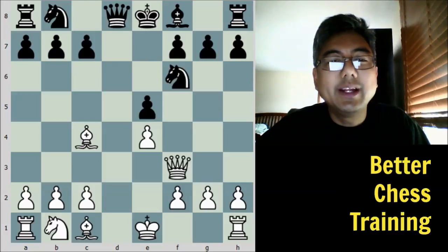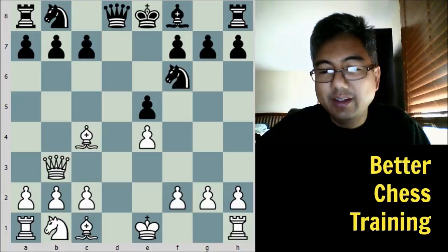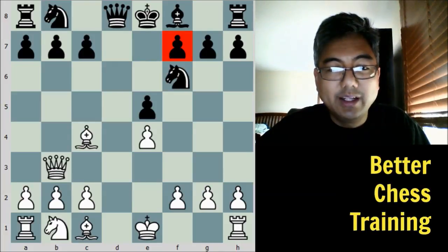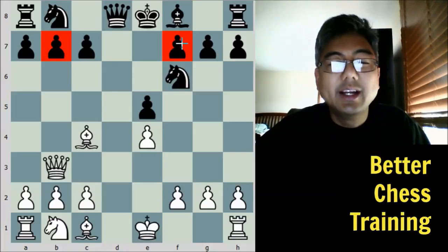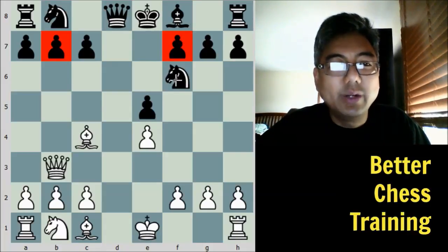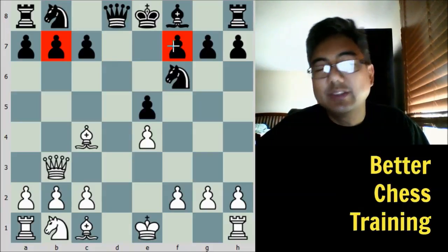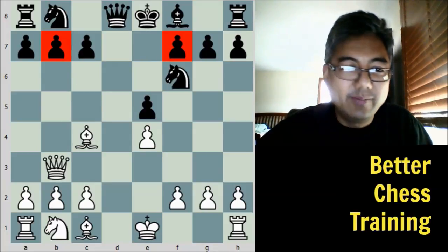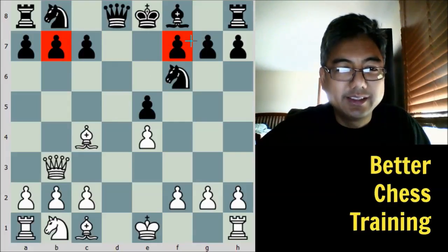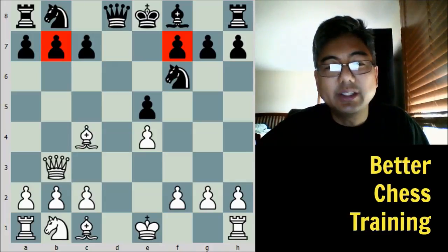White played queen to b3, attacking both the f7 pawn as well as the b7 pawn with a double attack. Now we can see why moving the queen to f6 or queen to d7 would be superior, because the queen would be defending the f7 pawn, and black would only have to deal with one weakness. These double attacks are a very effective tactical theme, because black now has difficulty defending both of them.